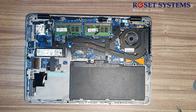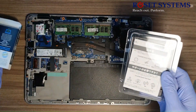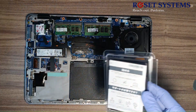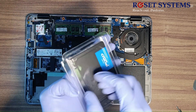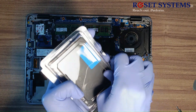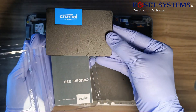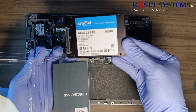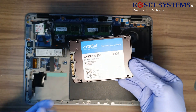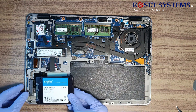Now we will unbox and install a new Crucial BX500 500GB SATA SSD and insert the SSD into the laptop. Insert the SATA SSD to the motherboard gently.